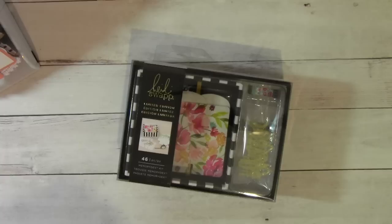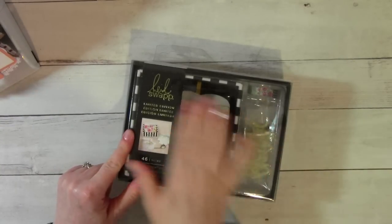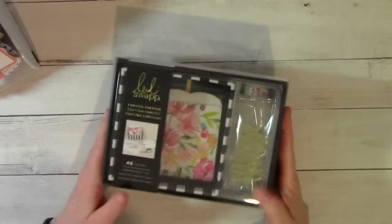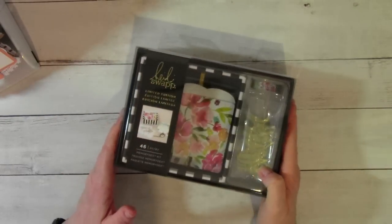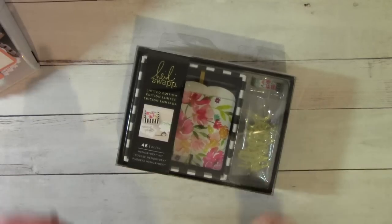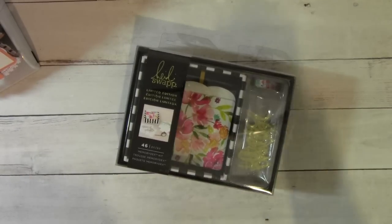So that's it — pretty easy peasy. Open to everybody. If somebody outside of the U.S. wins, you will win $20 to your PayPal account. And then I will do another drawing, and the person in the U.S. will get this adorable little kit and a Memory Dex card from me, made for you. Thank you guys so much for watching. Have a wonderful day. Get cracking on those Memory Dex cards — I can't wait to see what you create. Bye!